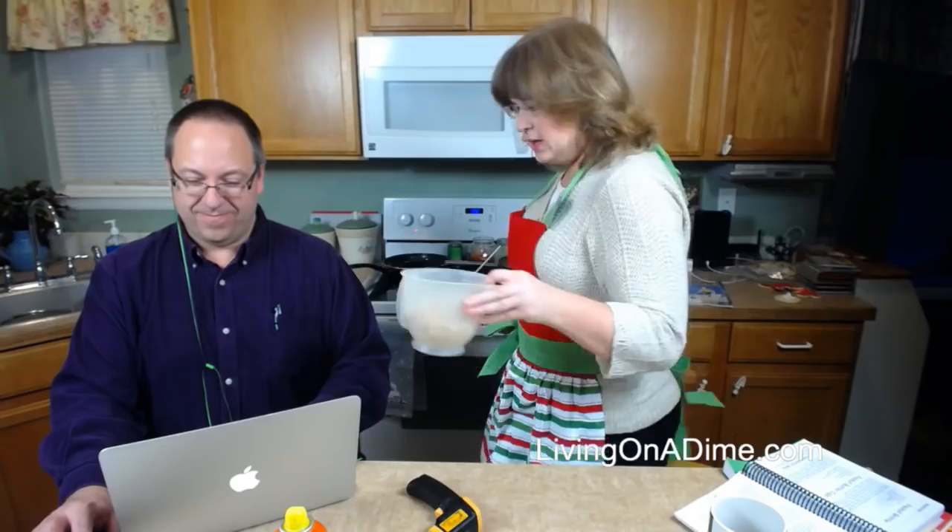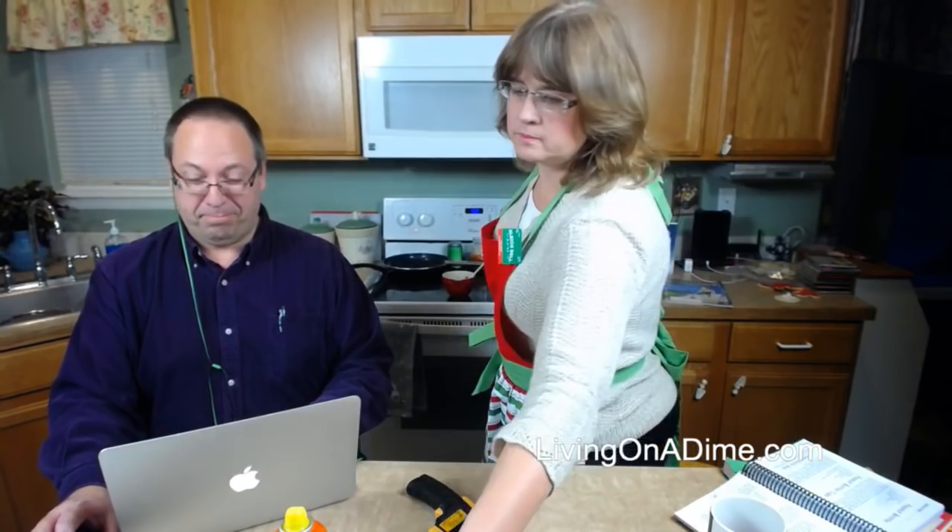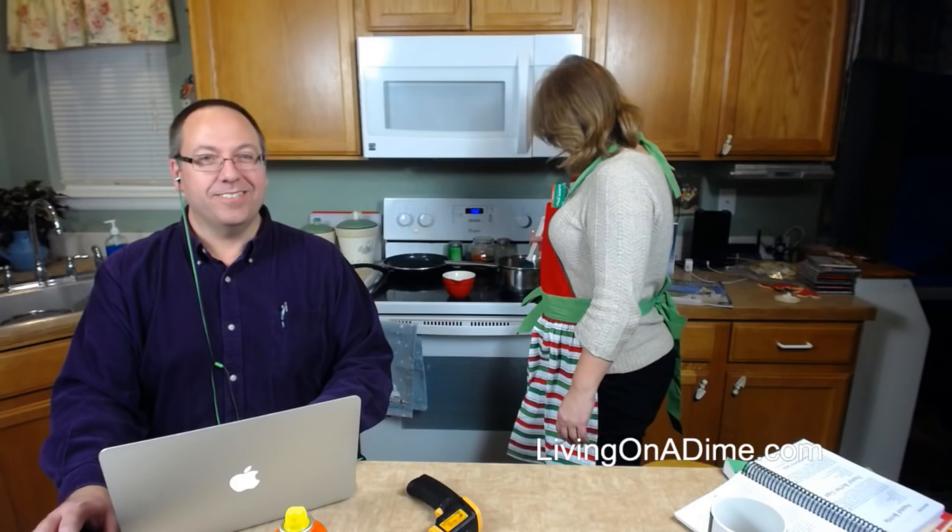Susan says her husband has been 21 for the last 40 years! My parents were afraid of getting older and I've hit certain milestones that seem highly stressful for them, but it doesn't seem any different to me.